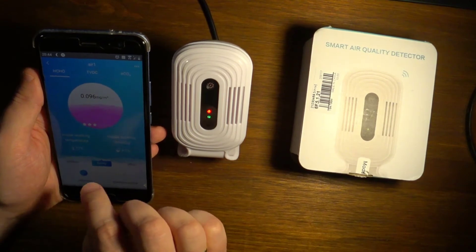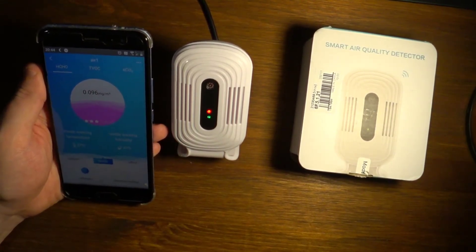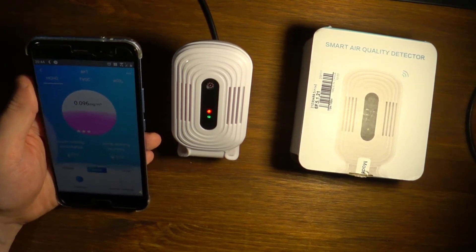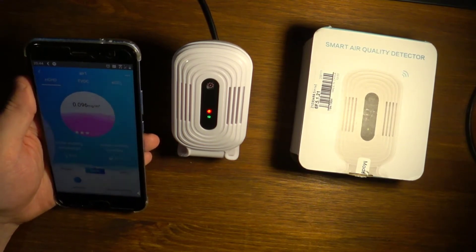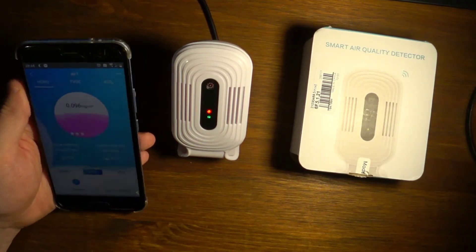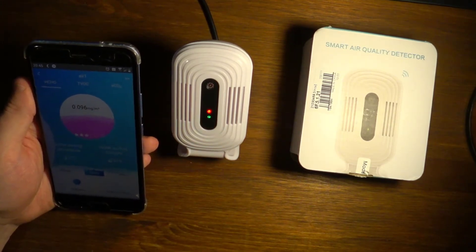In a non-ventilated room it gives higher readings of pollutant air quantities. Right now I have on purpose poorly ventilated this room, so I will open a window and we will be able to see how the parameters change.